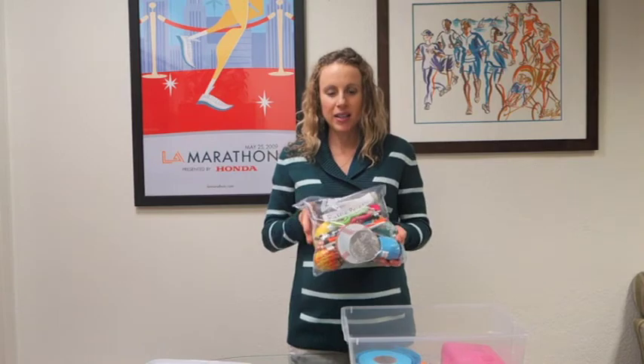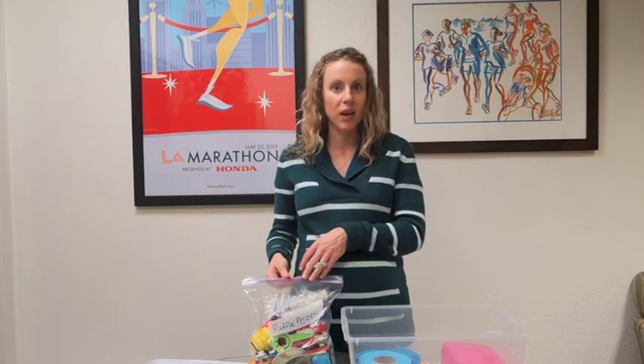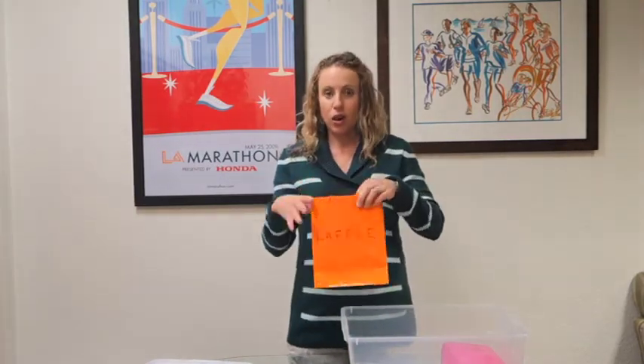You have a bag of raffle prizes in here. Every workshop you're going to do a raffle for the students who participate and attend, so they can choose a prize out of here. You have the raffle tickets to give out and the raffle bags so you can draw the winner out of here.